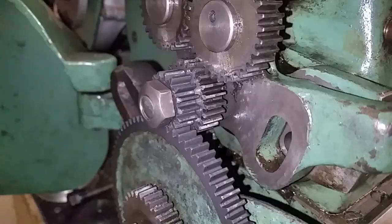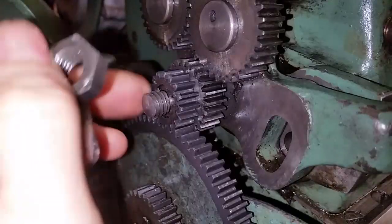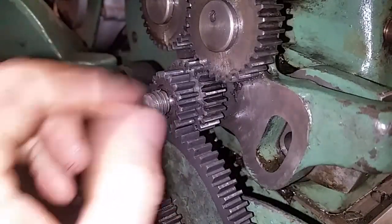Second improvement — this guy. The thread's just about stripped and also that shaft is bent.